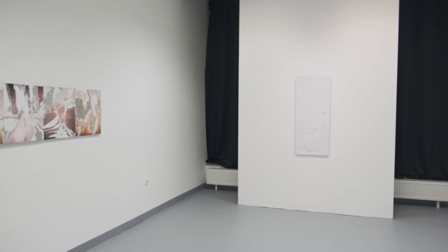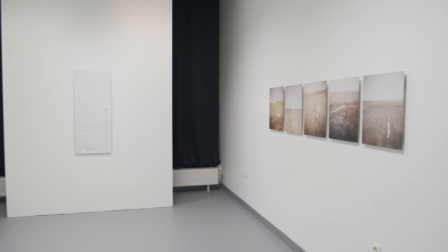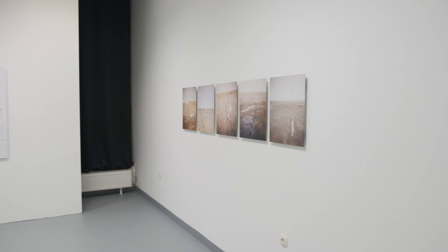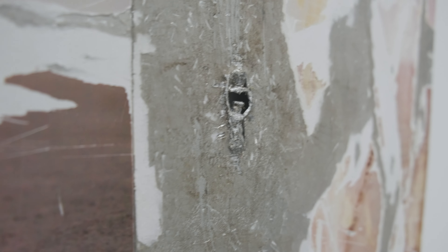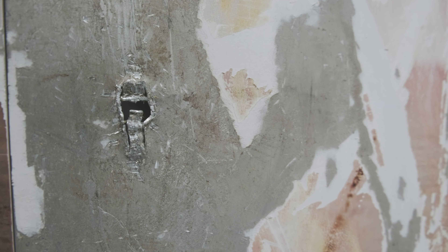The whole work 'Ripped Sketches' consists of three different series. The result of the physical interventions in the images is that the photographs become three-dimensional. This results in various layers and planes that make the flat image uneven. The surface of the pictures is not smooth, which is usually the case with photographs.